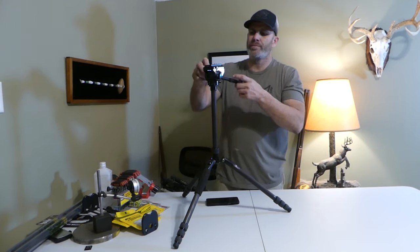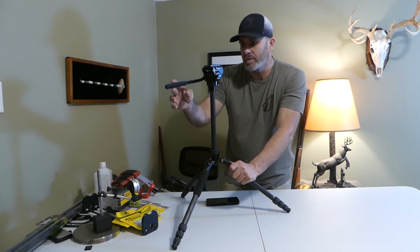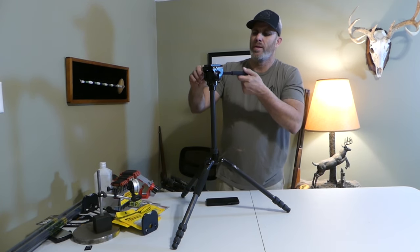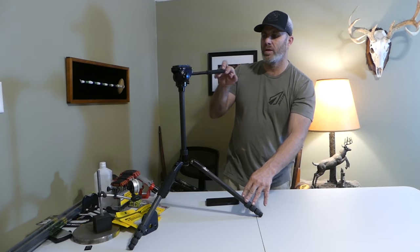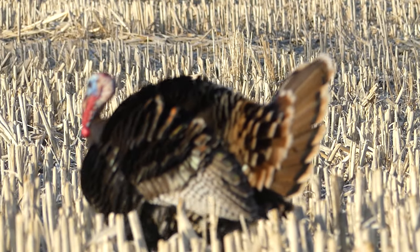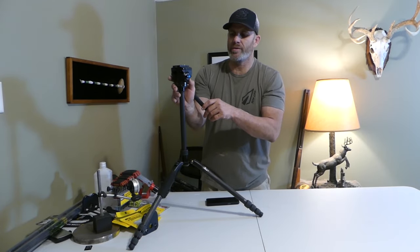The handle is adjustable. If you're one of those guys that likes it out front, you can get it out of your way when you're glassing with your scope or binoculars. If you prefer it back, say you're doing film work in a blind, you can reach out and move this with your fingers. You can put it in any direction that you want. The head itself is a game changer for me.